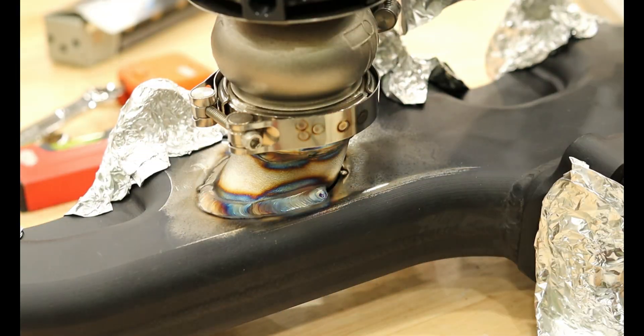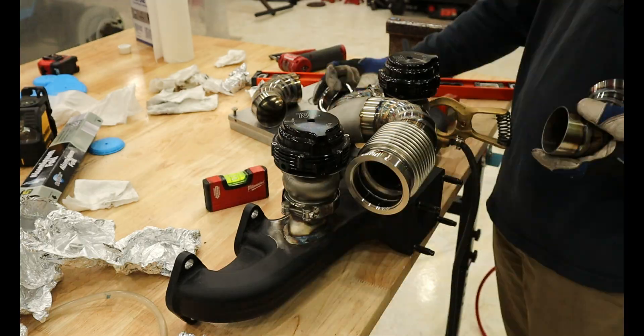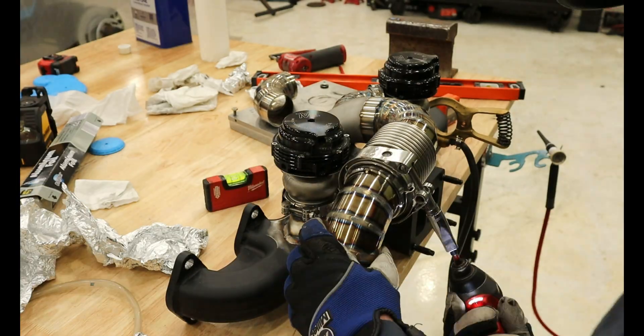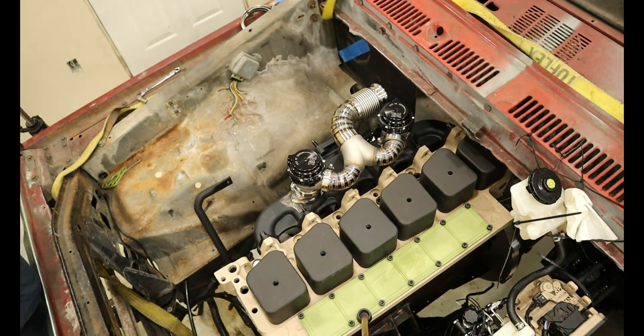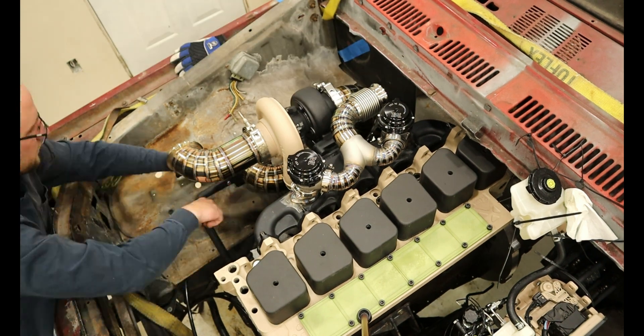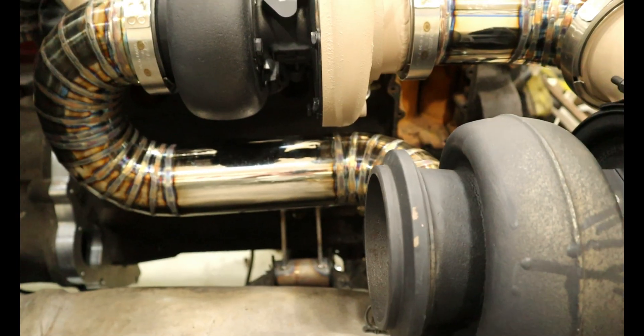After everything cooled down, it was time to get everything back onto the truck. After attaching a portion of the wastegate tubing to see how it sits, because I went from the fabricated merge to the 3D printed merge, some of this tubing didn't fit correctly. I needed to add a small straight section and I was back to business. As always, tack everything up and then fully weld it out.